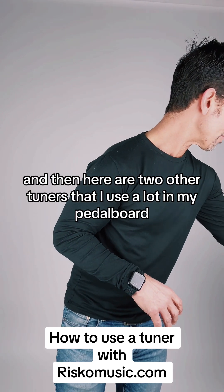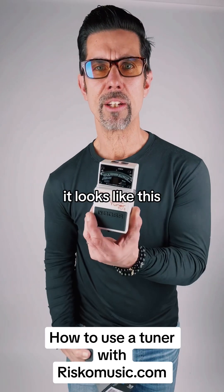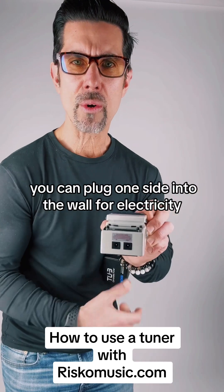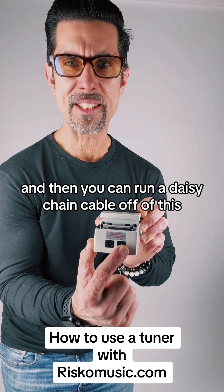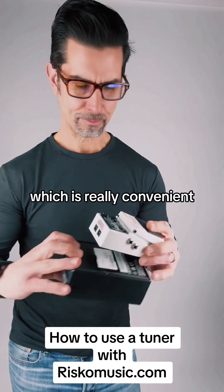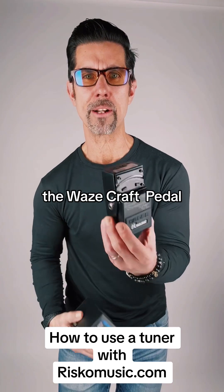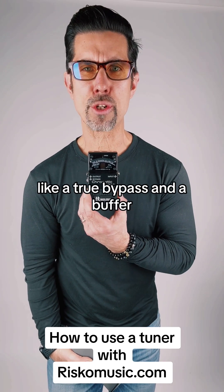Here are two other tuners I use a lot on my pedalboard. This is the Boss TU-3 — it can go in a pedalboard, takes a 9-volt battery or an adapter, and you can run a daisy chain cable off of it, which will power up to five other pedals. Then we have a slightly fancier version, the Boss TU-3W Wazacraft pedal — it's black and does pretty much the same thing but has a couple of extra features like true bypass and a buffer.